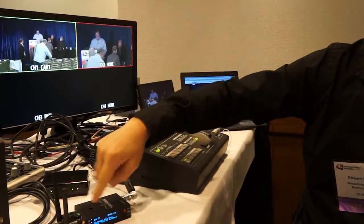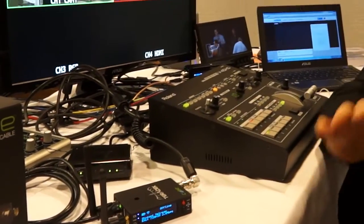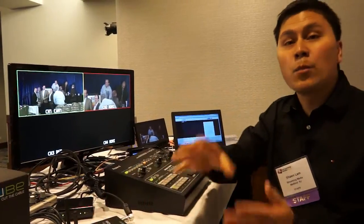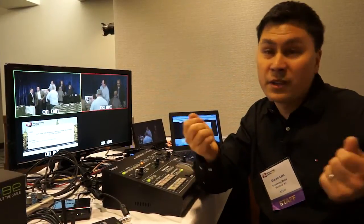This simple interface lets you navigate using the joystick button and the red stream button. You can also load up the Teradek software on a laptop and control this device, monitor your live feed directly on a laptop, computer, iPad, or iPhone. It's really neat in terms of those capabilities.